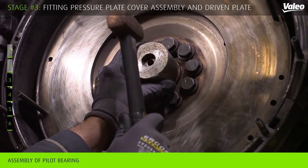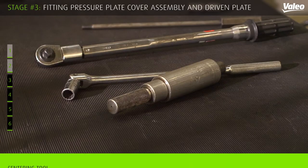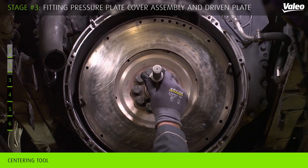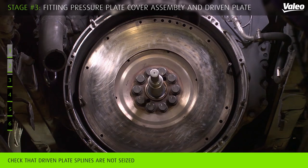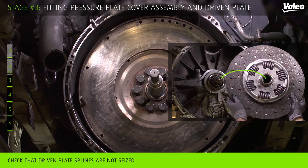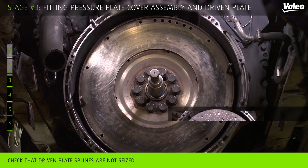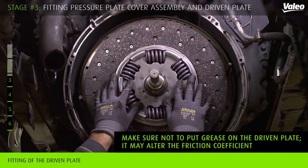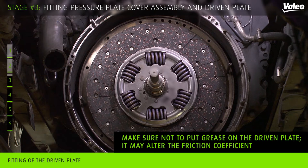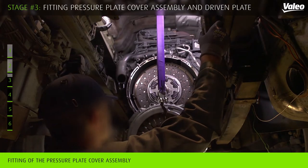Start your fitting operation by installing the new pilot bearing. Fix the centering tool again to prevent the driven plate from falling. Make sure that the driven plate splines fit to the gearbox axis before fitting. Then install the driven plate and the pressure plate cover assembly.